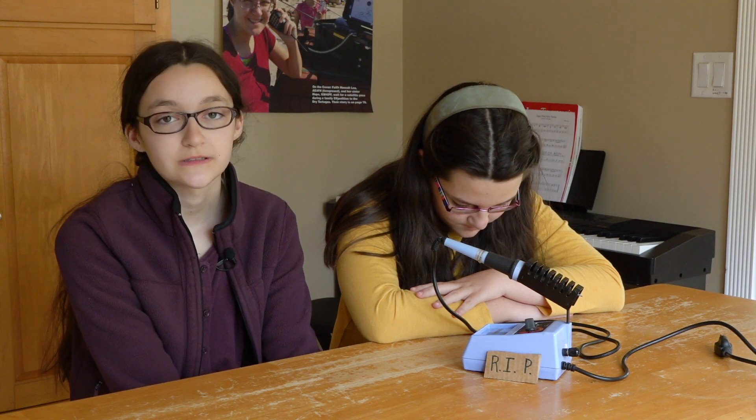Hi, I'm Hope, November Delta II Lima, and this is Grace. She's too sad to say anything right now. Welcome to Hamradio.world.